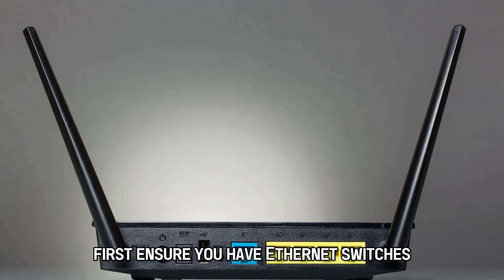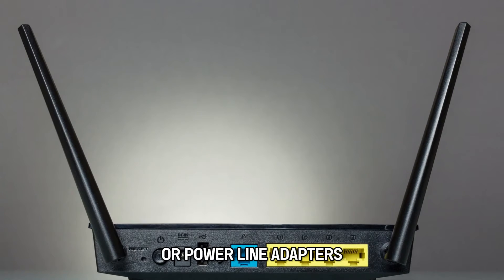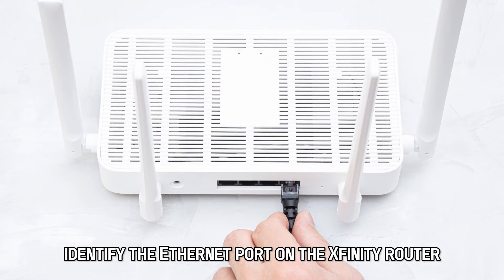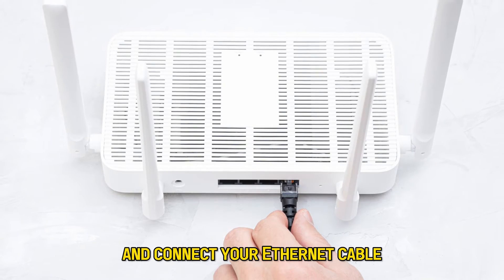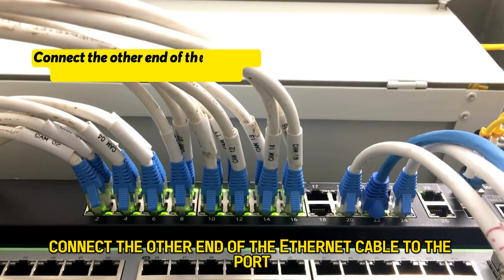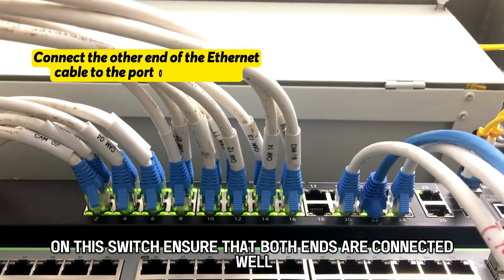First, ensure you have Ethernet switches or power line adapters. Identify the Ethernet port on the Xfinity router and connect your Ethernet cable. Connect the other end of the Ethernet cable to the port on the switch.